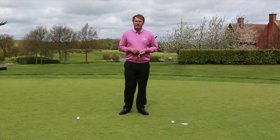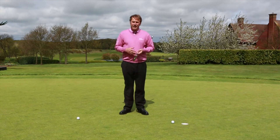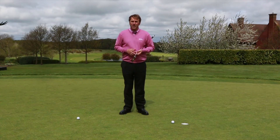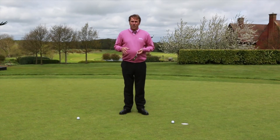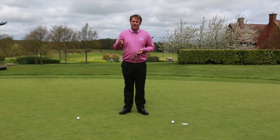Hi, I'm Stephen Orr, TGE Teaching Professional. A very important part of the game for players of all standards is short putting and the ability to hold short putts. What I commonly see with people who struggle from this distance is they commit the three T's.